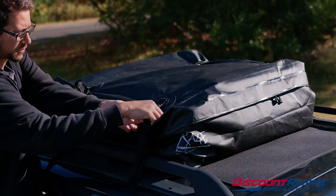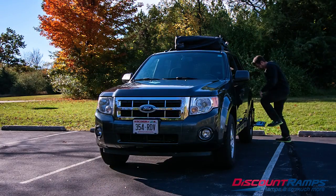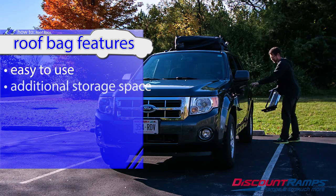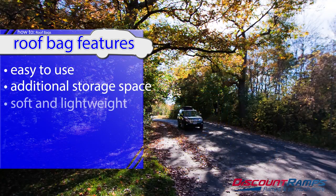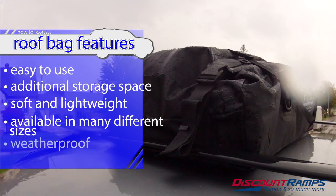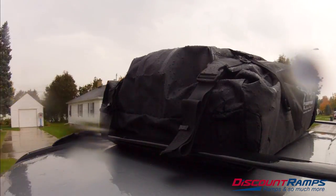Cargo bags are soft zippered carriers that fasten to the roof of your car, SUV, or van with built-in straps to hold them in place on your vehicle's roof rack. They come in many different sizes and most are made of PVC-coated nylon to keep their contents dry and protected from rain, snow, and dust.